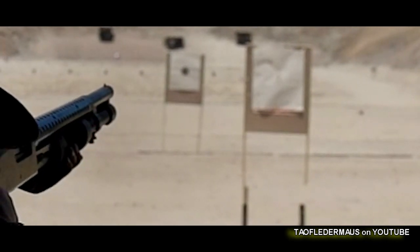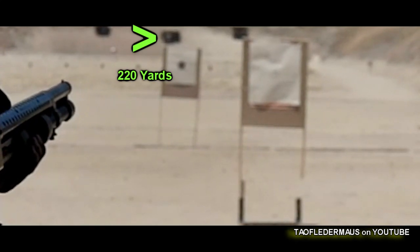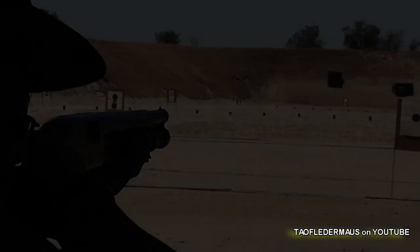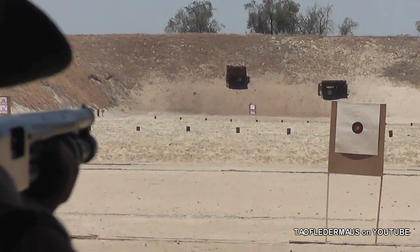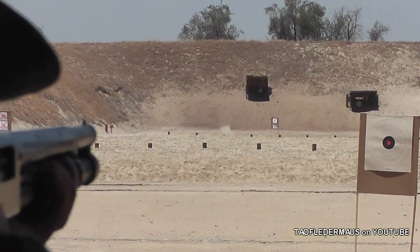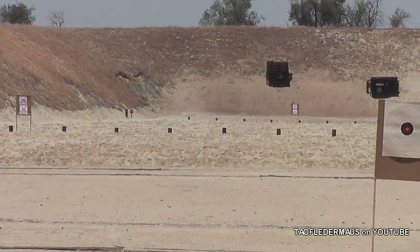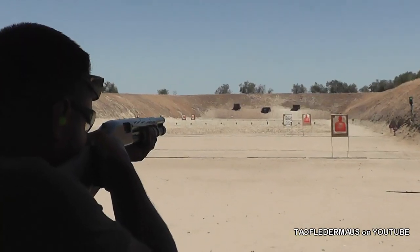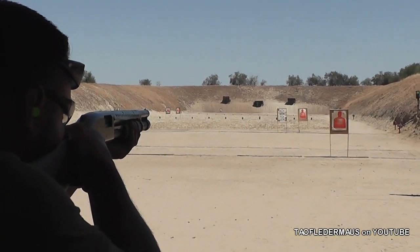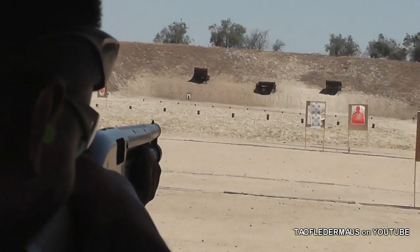Just for fun we wanted to shoot at those gongs which are 220 yards away, just to show you how these things perform. Sounded like it hit at least inside the shed. I don't know if you can adjust it or just be as steady as you can. Ready to go? That was close — it was right below it.